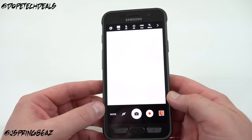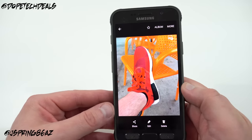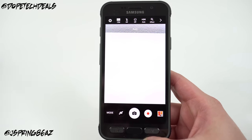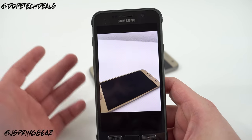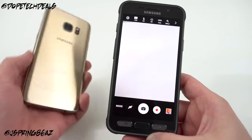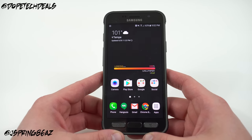Camera: pretty much the same camera as the S7 — exactly the same camera as the S7 and the S7 Edge. I didn't really notice any big differences. I took some pictures of my sneakers and shared them on Instagram. You get the same interface, the same quality. I think this is the best camera on the market right now — you get a pro mode, great features, great low-light capability. Pretty much everything you could want in a smartphone camera.